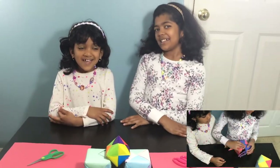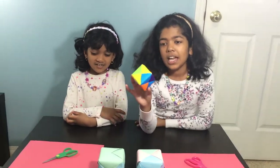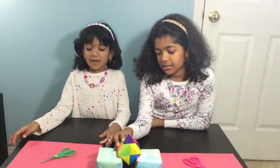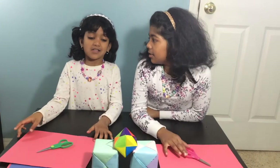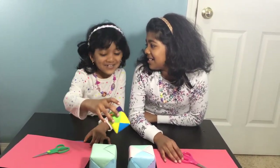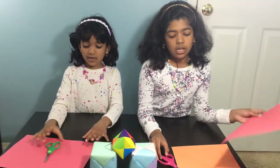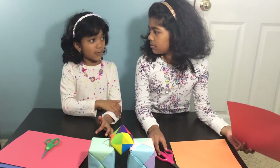Hey guys, it's Stefania and Talena from Why Not Sisters, and today we're going to be making an origami cube box. We need origami paper — it's actually called an origami cube box — and we need scissors and colorful paper, or you can use printer paper.